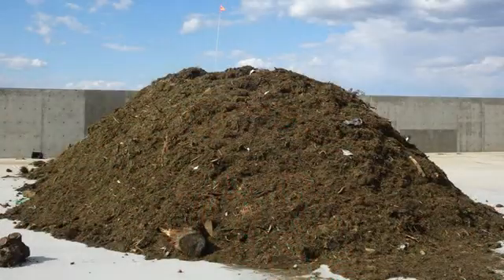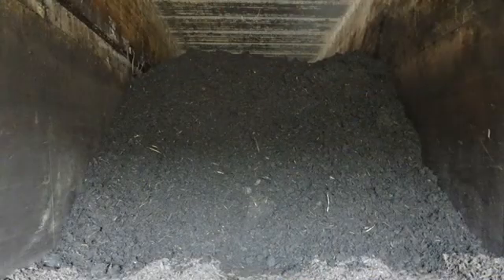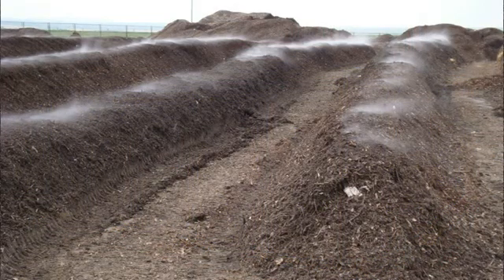Measuring bulk density of compost is important for a number of reasons. It's important for converting weight to volume, such as how many tons of compost are in a windrow or a bin, or how many cubic meters of compost fit into a truck with a given weight capacity. Measuring bulk density also provides an estimate of the ability of air to flow through the material to provide enough oxygen for the composting microbes.